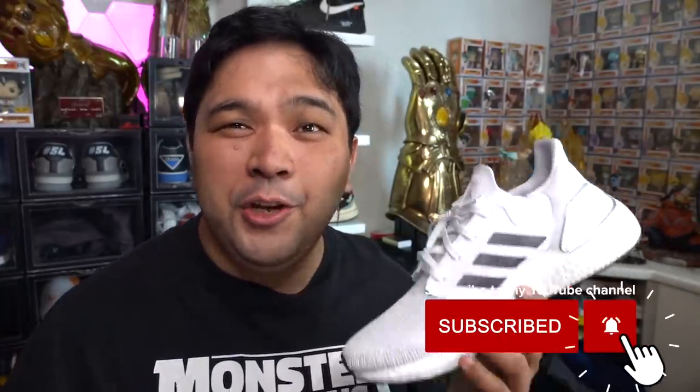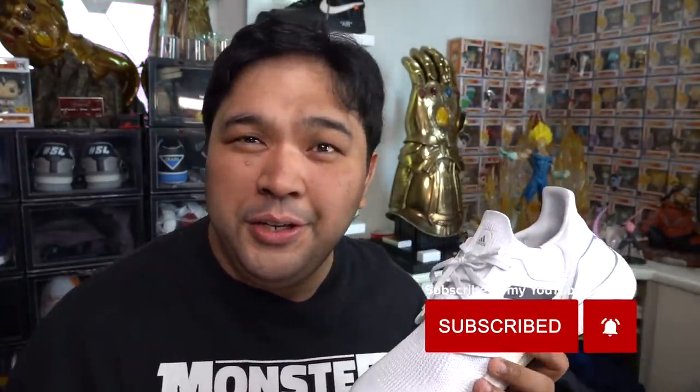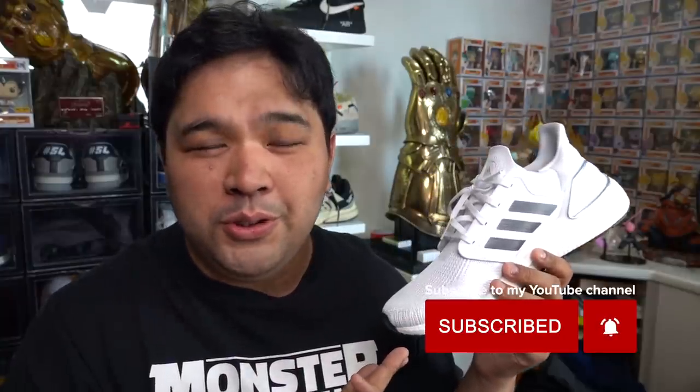That's it for our review today. I hope you guys enjoyed. What do you think of the Ultraboost 20 based on my review? Let me know in the comments — I'd love to hear your opinion. Should you buy it over the 19? Should you stick with the 19, 4.0, 3.0, 2.0, or 1.0? I hope you guys enjoyed. Peace. God bless.